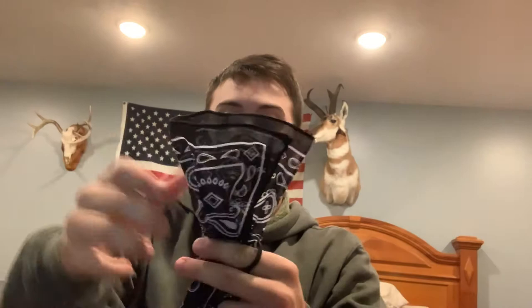After you get your bandana folded, you want to take your hair ties and put them around the ends of the bandana, just like that. You want to make sure that your hair tie is about a quarter of the way from the end. Then you want to flip it and do the same thing on the other side.